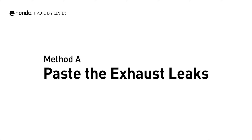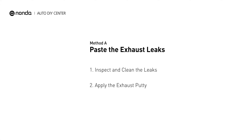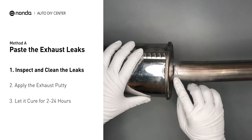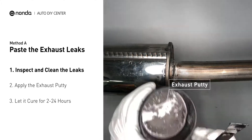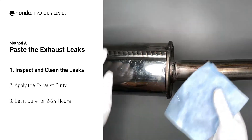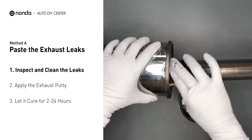Method A: patch the exhaust leaks. The exhaust system begins at the engine combustion chambers and runs along the undercarriage of the vehicle, eventually ending with a visible tailpipe. If you have a leak around the area, get some exhaust putty to seal it up. First, get sandpaper and a wet wipe to clean the leaking area for better application.